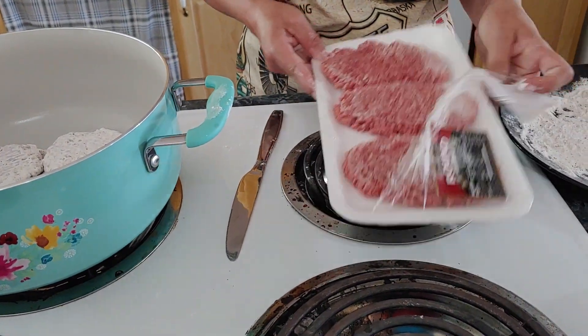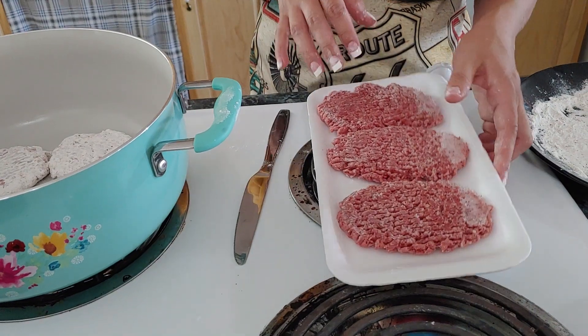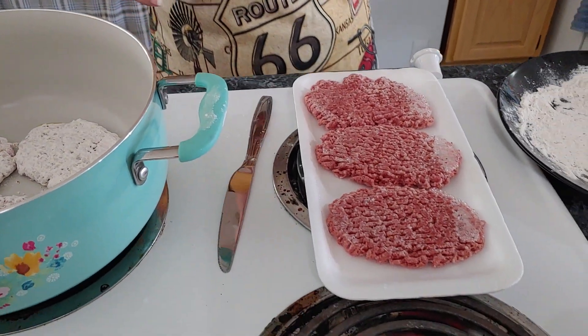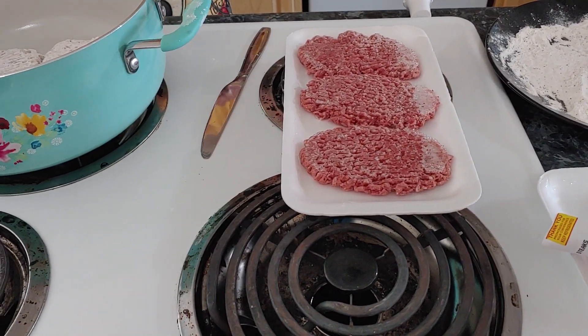I'm going to open this next package, but I'm not going to grab it until I'm ready to put it in the pan. Because if you do, the moisture from the meat will just soak up the flour and it won't cook good — it won't have a good batter. These are bubbling up and cooking, so they're going to be good.